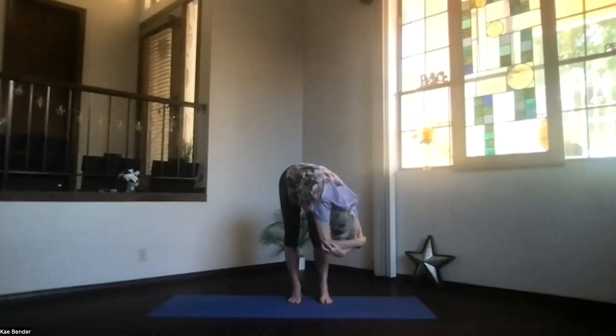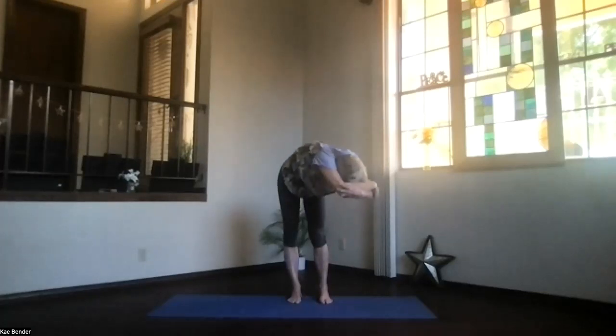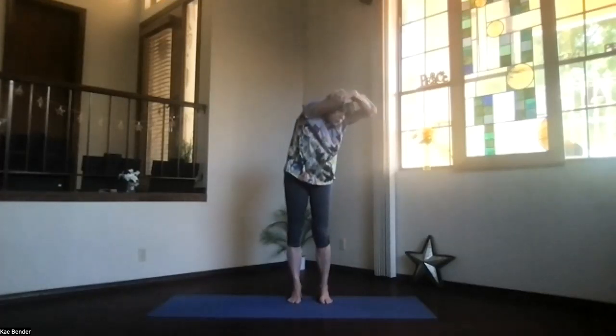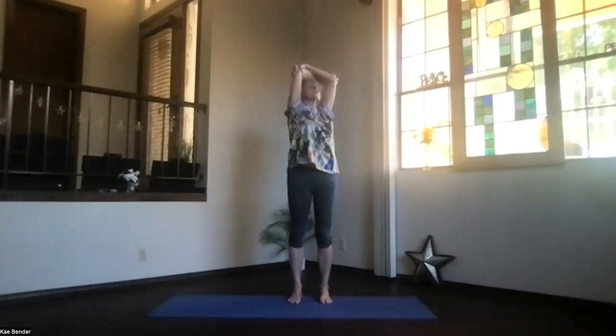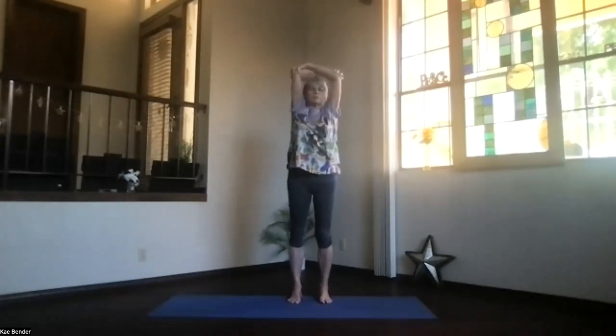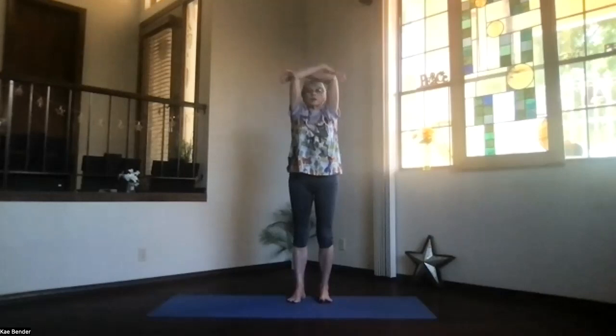Exhale and deepen. Keeping your arms by your ears and staying in your twist, work your way up into your upper body for a back bend. Remember, just really gentle on the low back when you're twisting. Take a breath — elbows back and chest high. Inhale up, exhale around to the center, and switch your arms, balancing things out. Again stretch that spine apart.